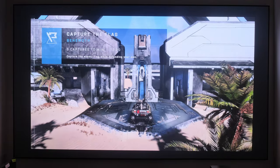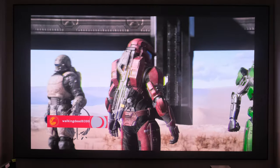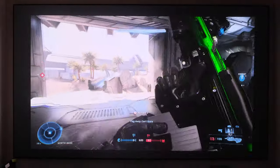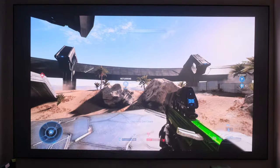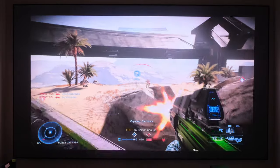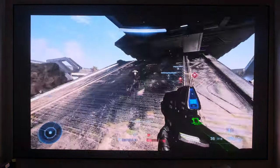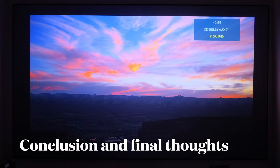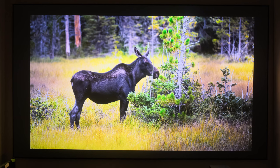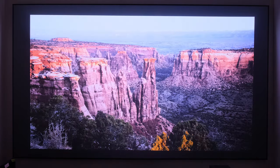Here's an example of gaming in 4K HDR now that we have the Chroma set up and calibrated with the new software update. For those interested in gaming, it does run at 4K 60. There is not a mode that handles 120Hz, but the color does look really good. Our settings seem to have taken to the Vava Chroma very well, even when gaming.